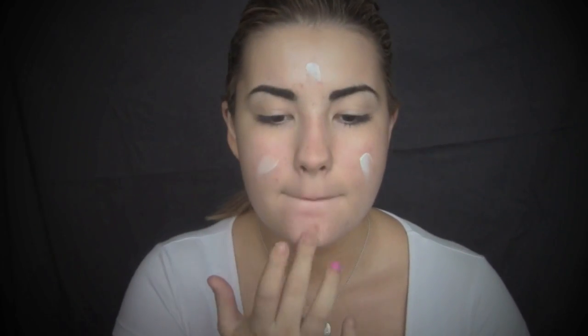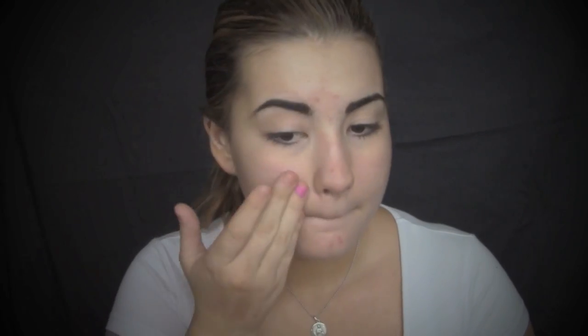First off, I'm going to take this Babore Daily Purifying Cream and I'm just going to massage that into my face. After that, I'm going to take my L'Oreal Lumi Magique Base Pure Light Primer to give my skin a subtle glow. Once I've added the primer, I'm going to take the L'Oreal Infallible Foundation in Radiant Beige and I'm just going to buff that into my skin using a flat top buffing brush.